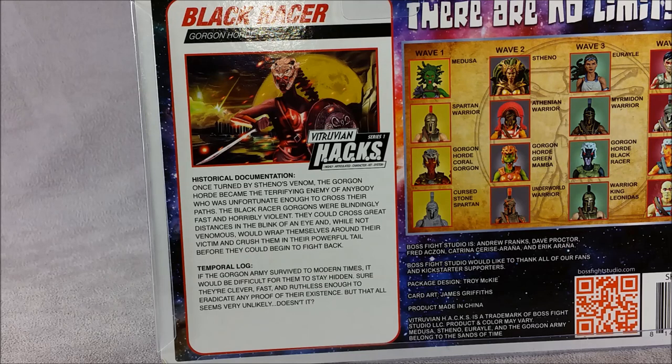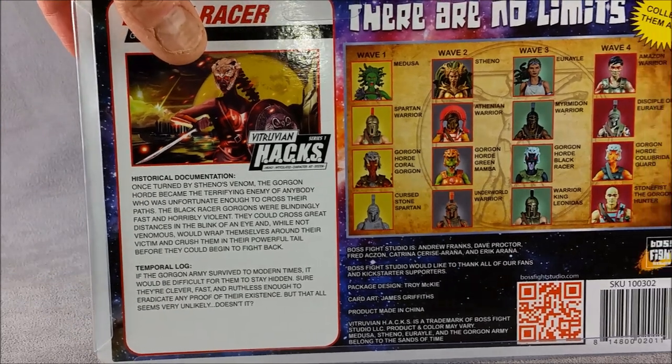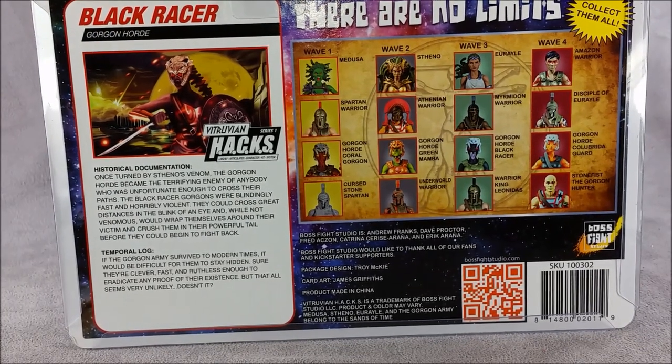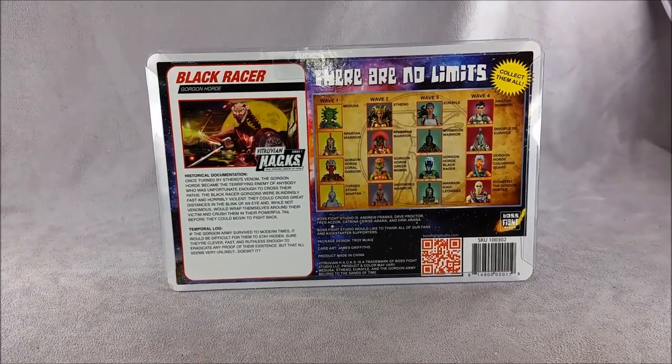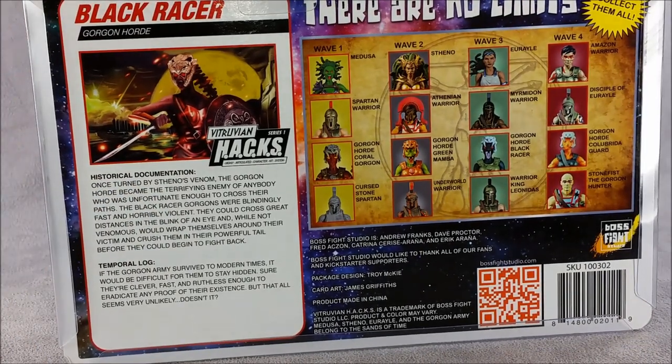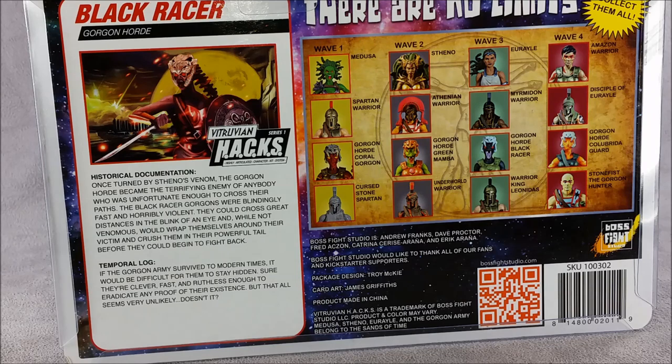The Black Racer Gorgons were blindingly fast and horribly violent. They could cross great distances in the blink of an eye, and while not venomous, would wrap themselves around their victim and crush them in their powerful tail before they could begin to fight back. There's also a Temporal Log section — if the Gorgon army survived to modern times, it would be difficult for them to stay hidden. They're clever, fast, and ruthless enough to eradicate any proof of their existence, but that all seems very unlikely, doesn't it? I like how the bio card hints at some kind of continuity and time or dimensional travel — maybe there's going to be an underlying story tying these all together.